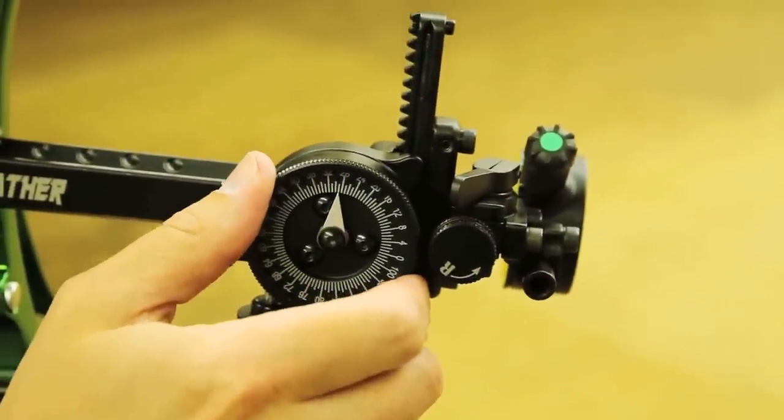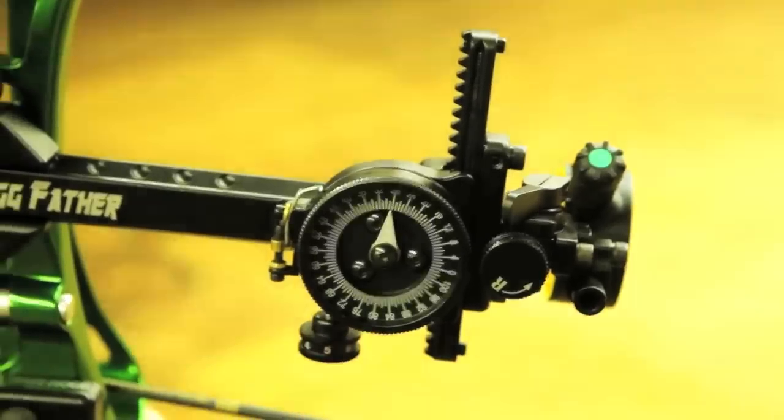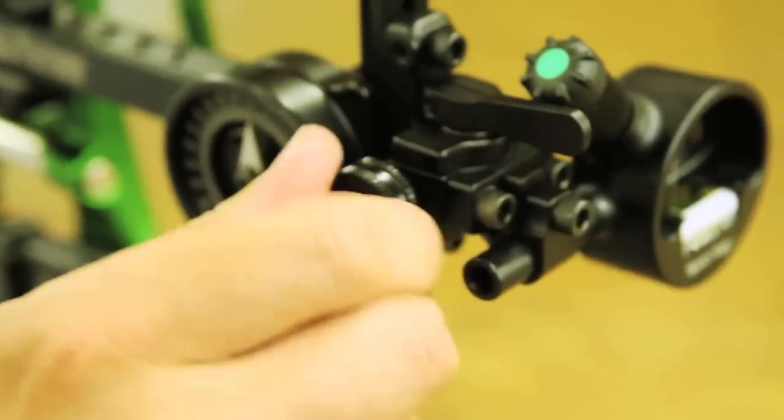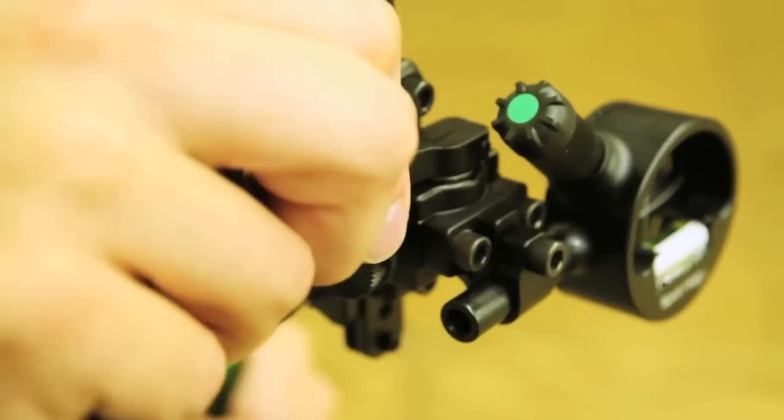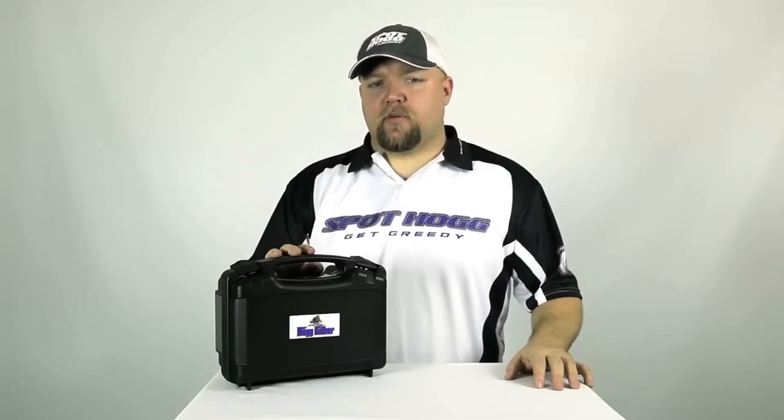With our HRD technology and patent rail design, there is no slot, fuss, or play in this site. With all the adjustability and accuracy capabilities that Spothog is known for, this is one tight site.